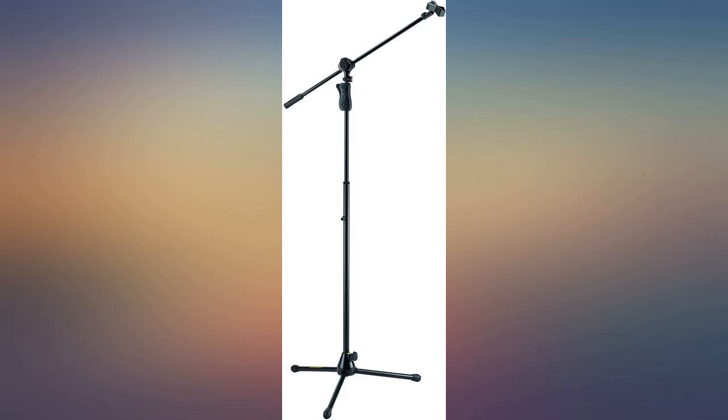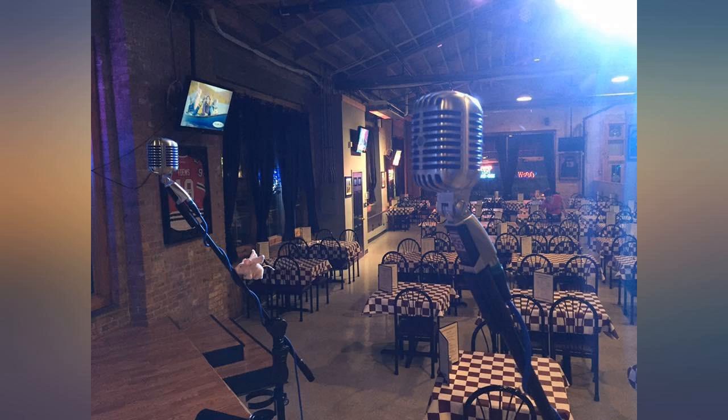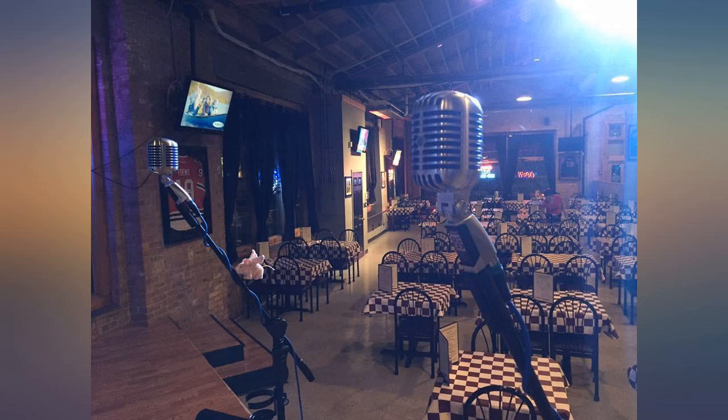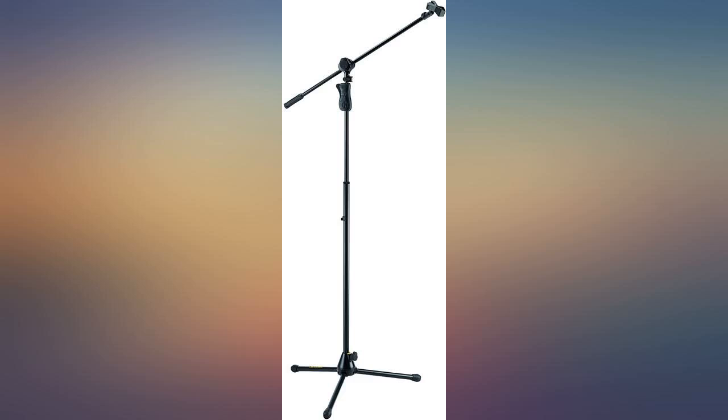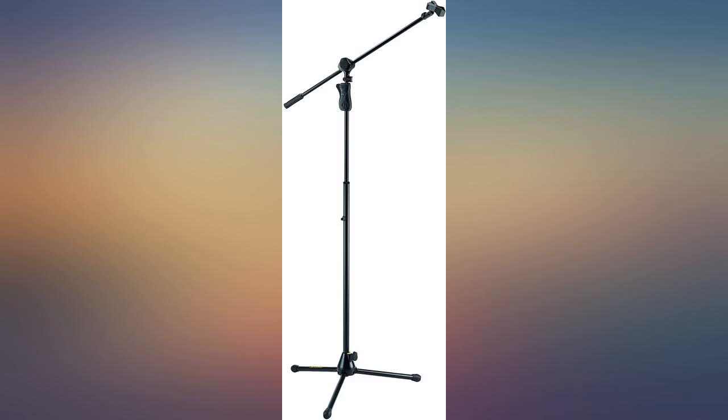I can easily change the height in a second, but the quality is not that high — some parts have fallen on me. For a heavy microphone, I can't move the upper slider; I need it to stay close to the stand itself and low. Also, the legs have to be fully stretched, which is a problem for smaller spaces. That said, these are great — so much easier to manipulate than most stands.